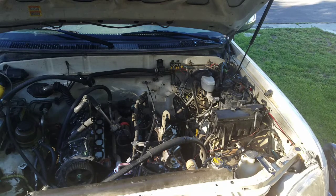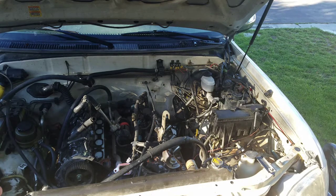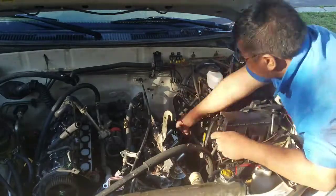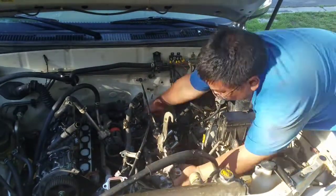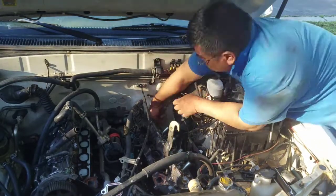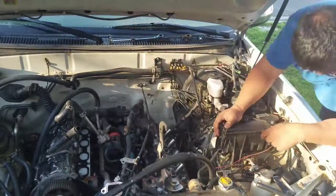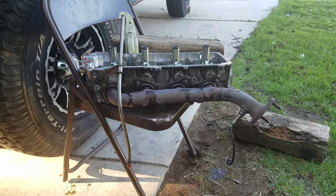Okay guys, I am ready to pull out the head. I made a couple of mistakes while trying to unbolt the head, and I'll show you the mistakes after I pull it out. If you're taking out your cylinder head like I am, you might want to watch this part so you won't make the same mistakes. I'm going to fast forward this so you can see what I'm doing. Okay guys, I got it out.